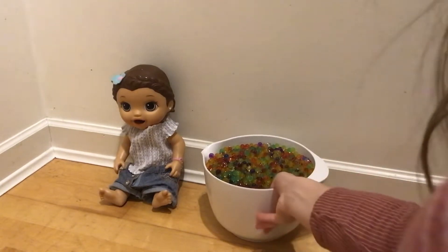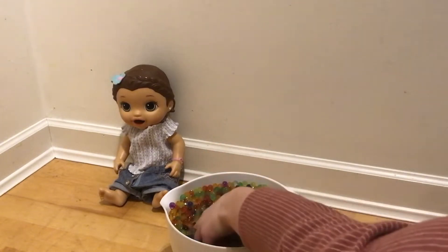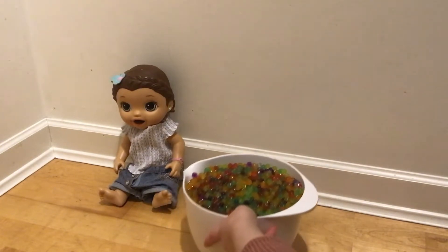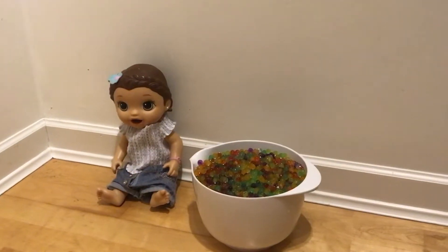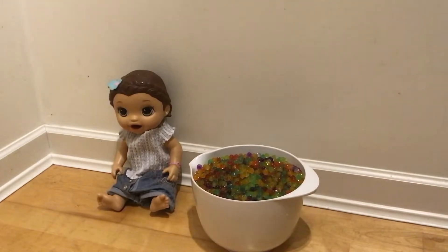I have a big bowl of Orbeez today and she is going to be eating them. She is a doll that can eat Play-Doh, that's why I'm doing this — because she has a big mouth to put them in. I have a little bowl here to feed her, and I have a spoon. I also have a potty and a big bathtub that I'm going to put her in with the Orbeez. So let's get started.